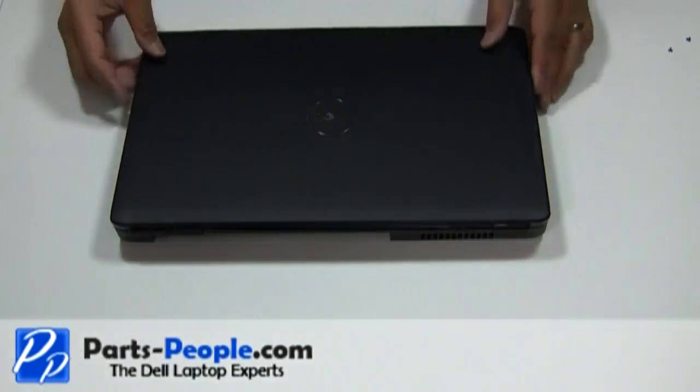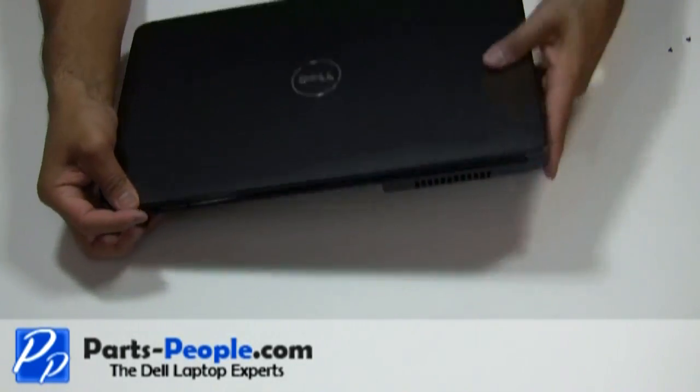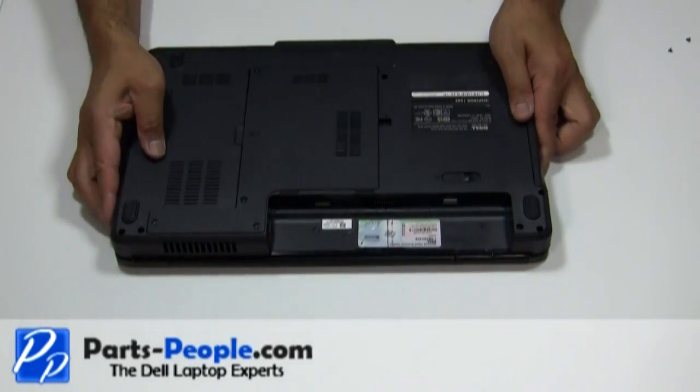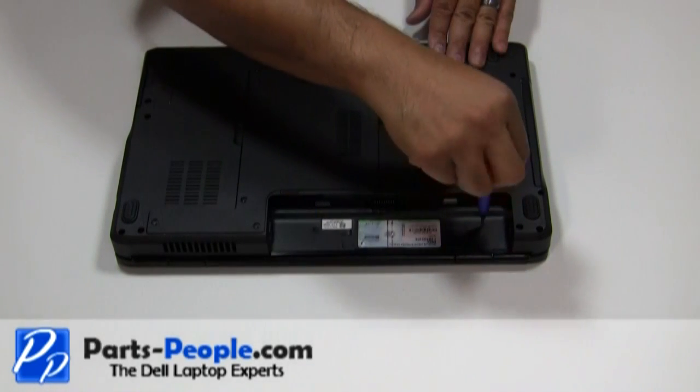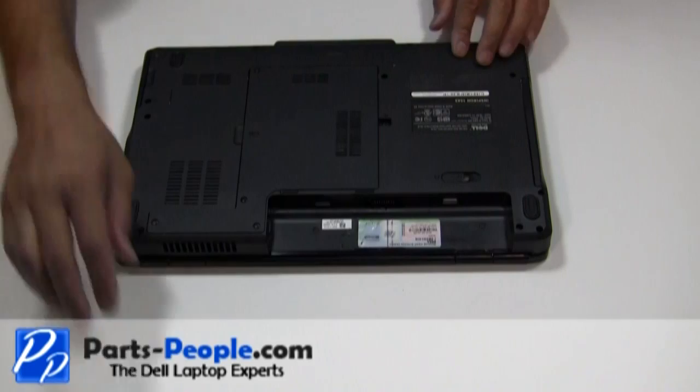Next, close the lid and flip the laptop over. Replace the two screws that hold the power button cover to the laptop base assembly, and insert the battery.